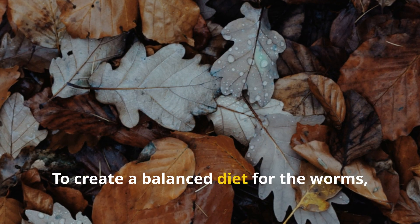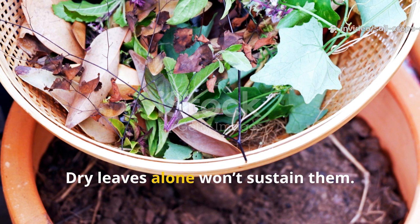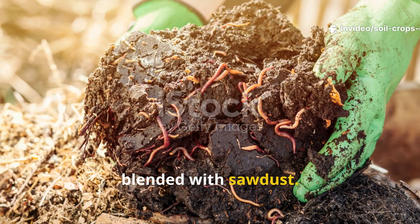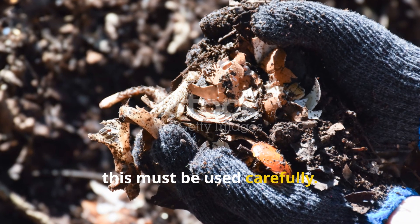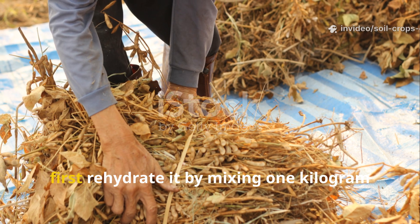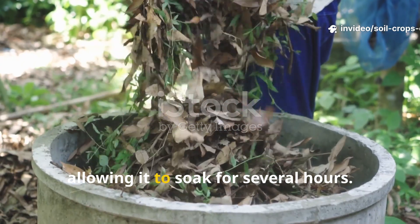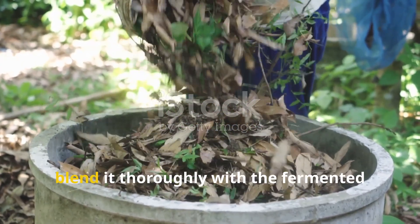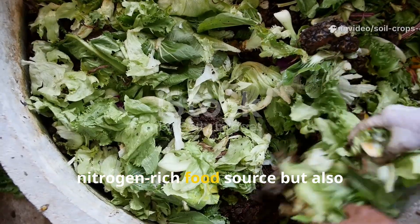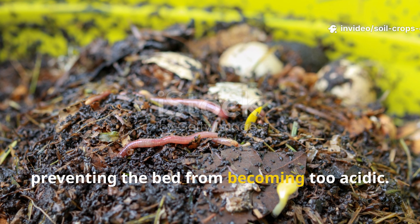To create a balanced diet for the worms, mix carbon-rich leaves with nitrogen-rich materials — dry leaves alone won't sustain them. One effective addition is chicken manure blended with sawdust, though it must be used carefully. If using dry chicken manure, rehydrate it by mixing one kilogram of manure with two liters of water, allowing it to soak for several hours. Once rehydrated, blend it thoroughly with the fermented leaf mixture. This provides worms with a nitrogen-rich food source and balances the carbon-to-nitrogen ratio, preventing the bed from becoming too acidic.